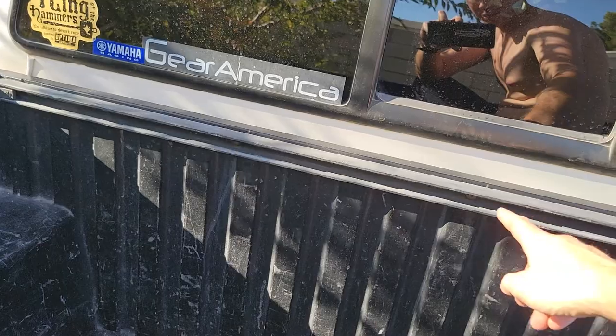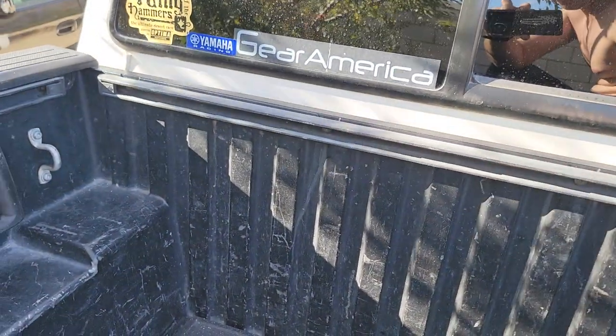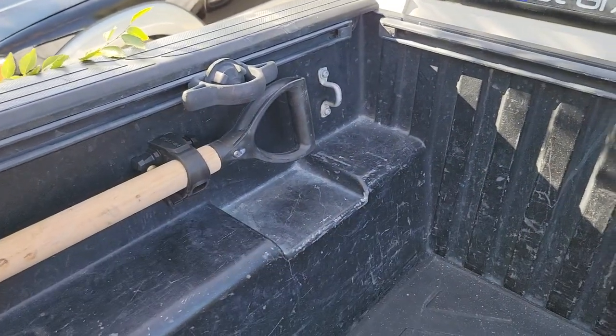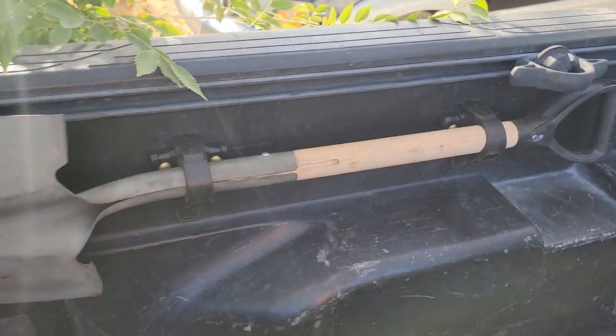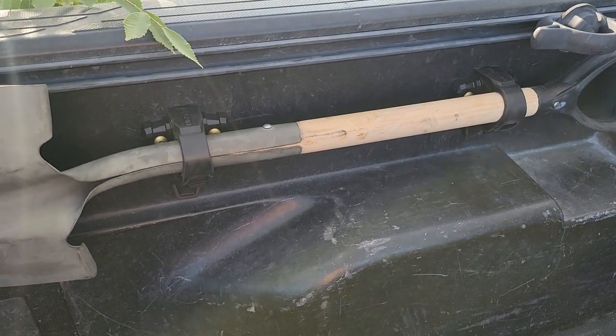Another good spot would be in this track right here, but I wanted to be able to put the dirt bike there and not worry about crushing the shovel — maybe a couple bikes in here or a quad. Anyways, that's just the way I set it up. It looks pretty good in my opinion. Thanks for watching.